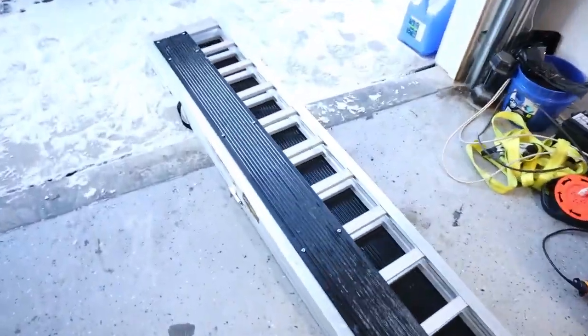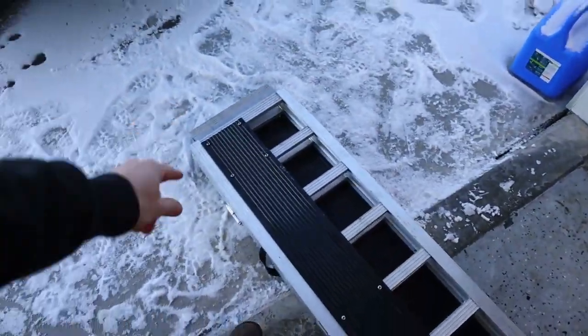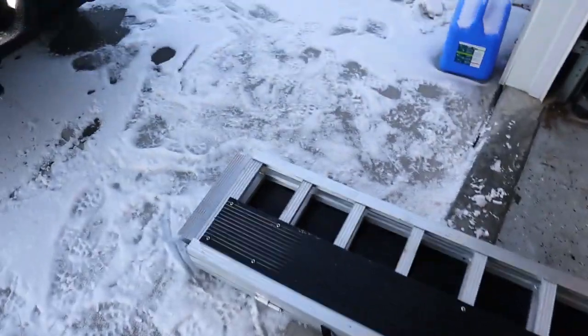What's up guys, so I have this ramp here to show you. This is an Ericsson ramp from Home Depot — their website has it, I think it's like $350 or something. This is a trifold ramp.